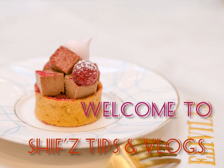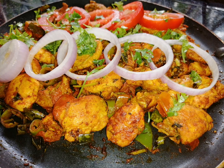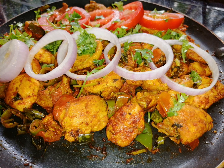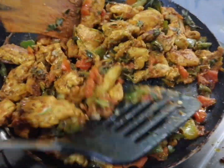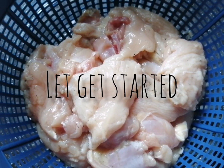Hello everyone! Welcome back to another video. I am going to eat spicy and tasty chicken. Let's see how it is — I am going to eat 300g of boneless chicken.